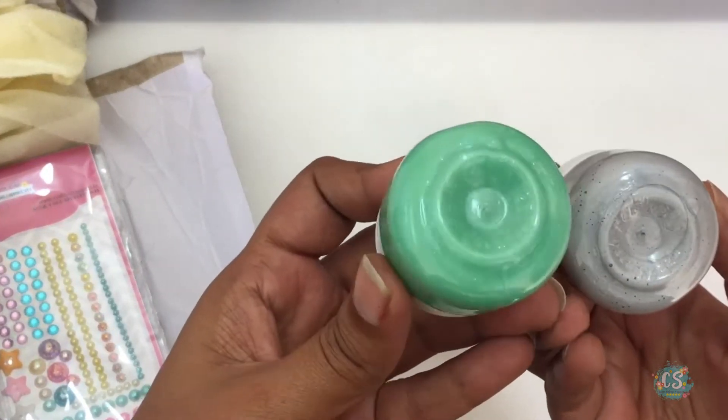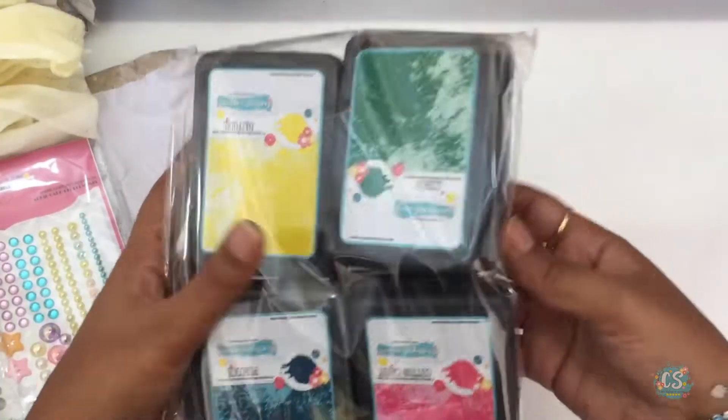The size of shimmer paste you get in this card kit is smaller than the regular jar. The big reveal for April for us at Crafty Scrappers is the release of Crafty Scrappers ink pads.